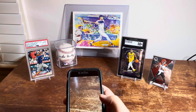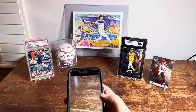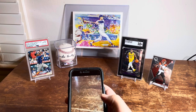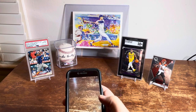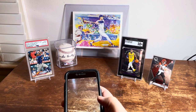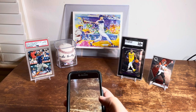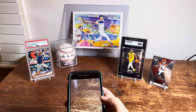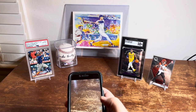You're going to want to make sure you get the right angle so it can get you accuracy. I'm going to show you a couple cards: a Ronald Acuna PSA 10, a LeBron James SGC 10, and a raw Joe Burrow. I bring these up because there are different aspects of the cards that this app will not pick up, and grading is one of them in some cases.